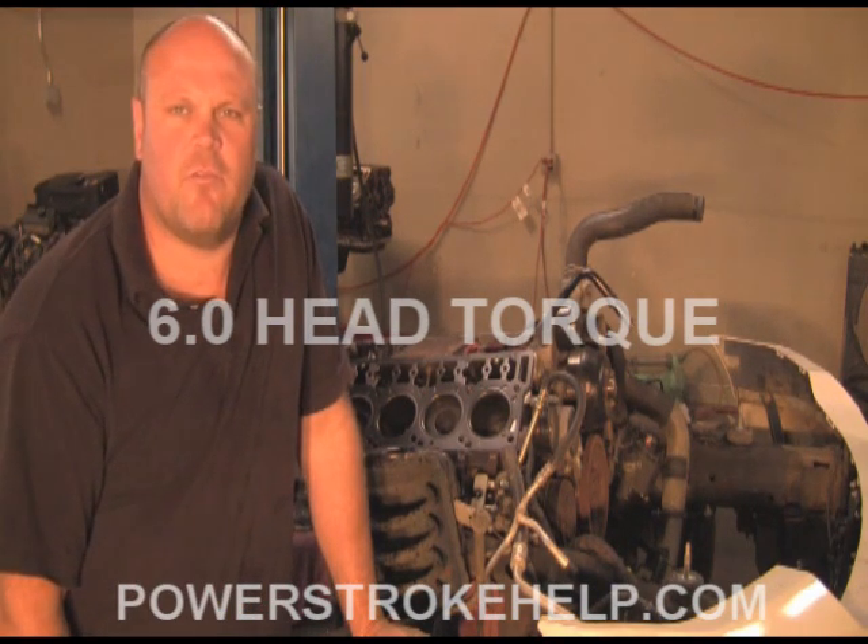Hi, my name is Bill Hewitt, President and Founder of PowerStrokeHelp.com and owner of PowerStroke Specialty, the brick and mortar diesel shop here in Beaufort, Georgia.